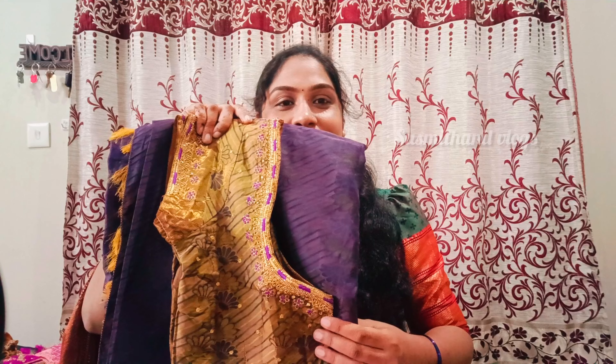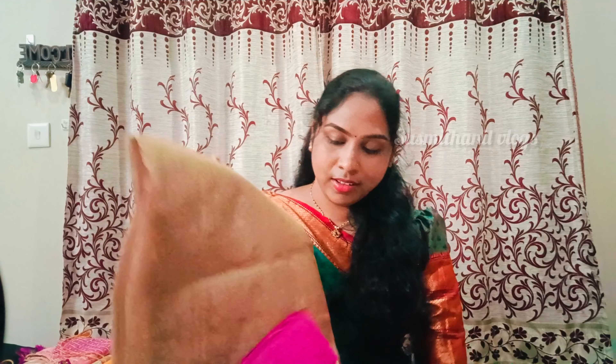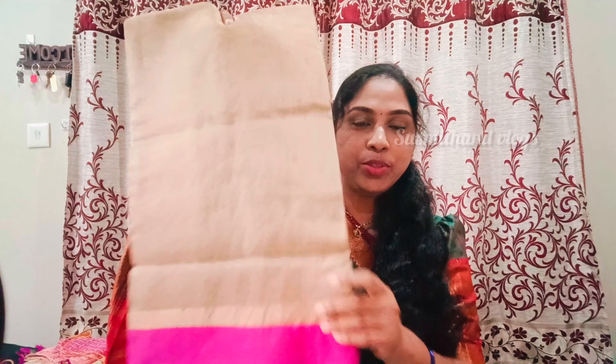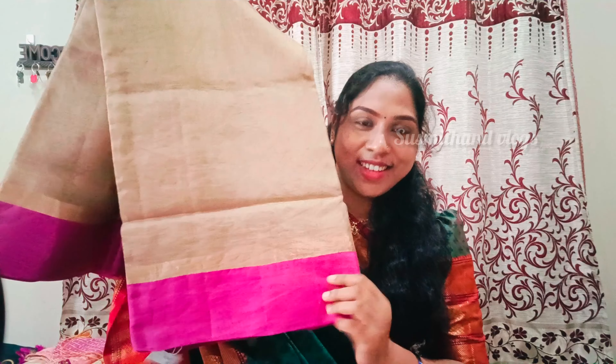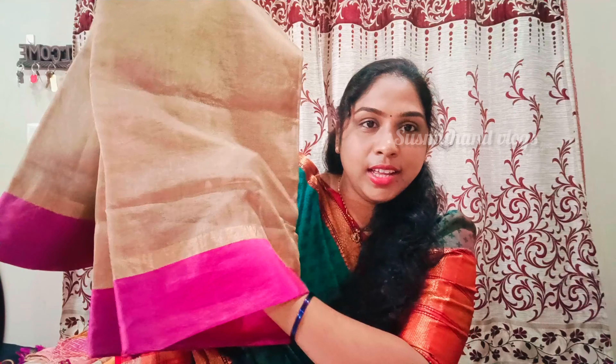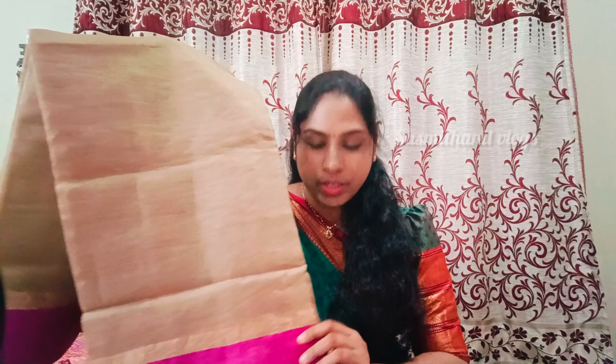First time I am going to show you the blouse. Next, I am going to show you the gold tissue. Now I am going to show you the blouse in this pattern. But I am also going to show you the stonework. I will show you the jasmine clothes and the blouse.